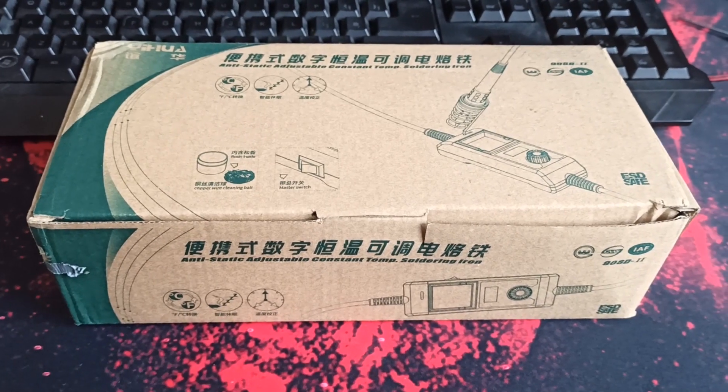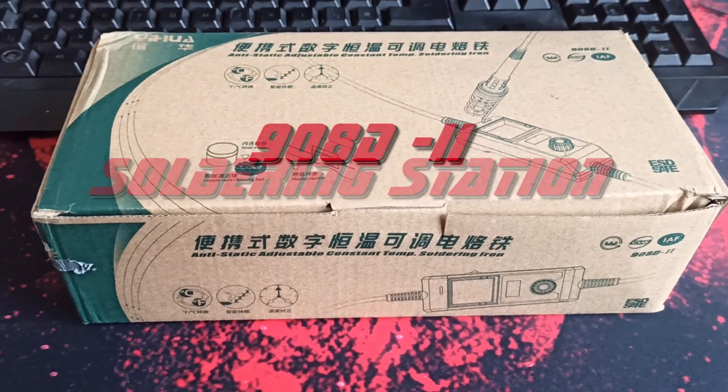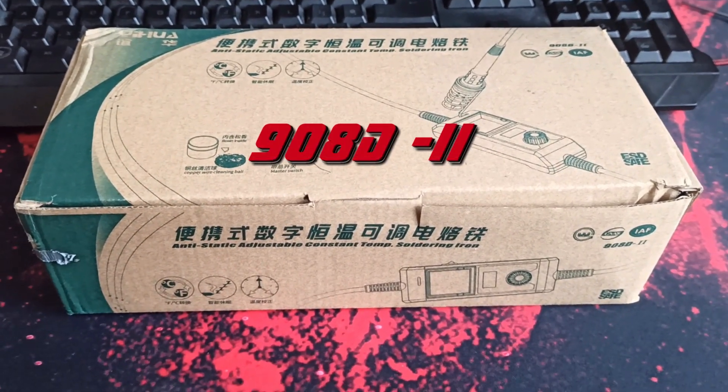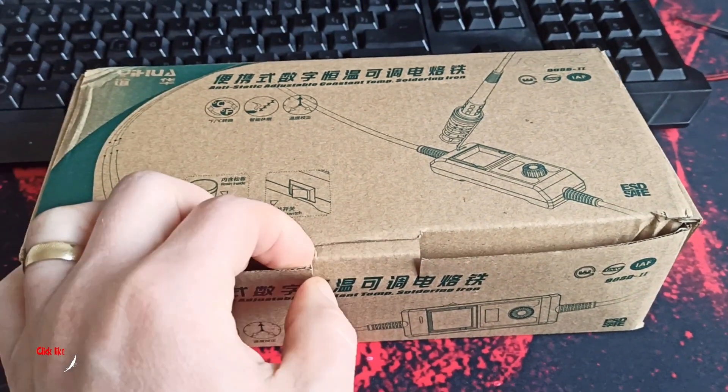Hello everyone, welcome on Frogtech Tips. Today I've got a solder station which I got as a present for my birthday. It's a 908D2 solder station and I will just unpack it for you and do a quick test.